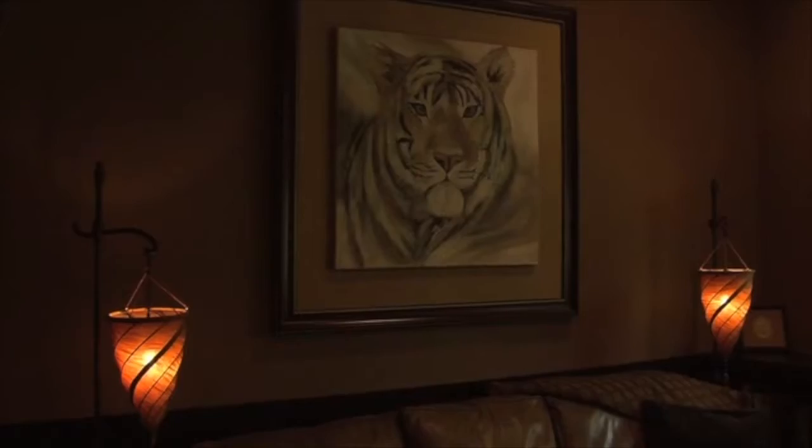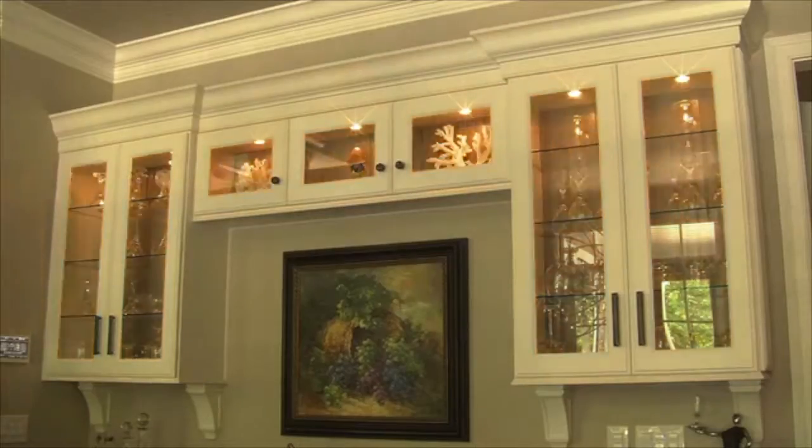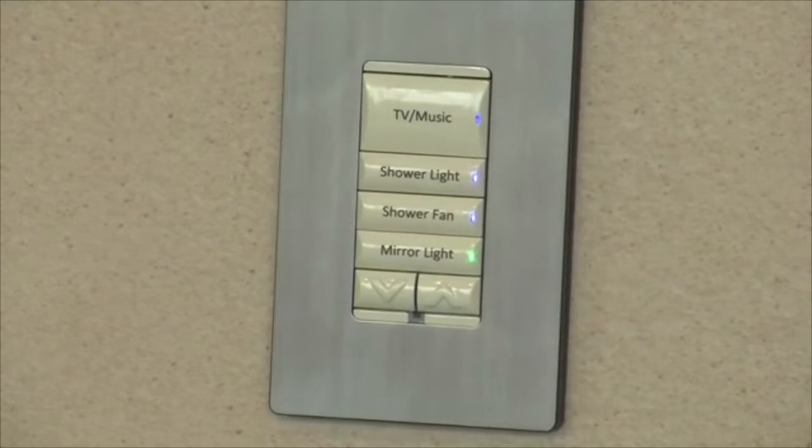You hit the all-off button and you are 100% sure that everything in the house is turned off, which is really cool — something you could never do with normal lights. You can really start to dive into making the system always more and more intuitive.